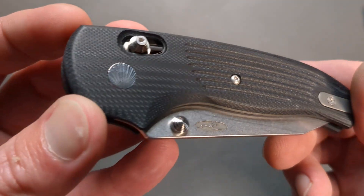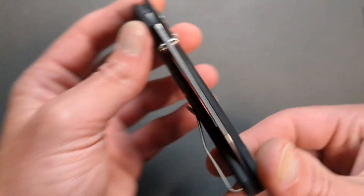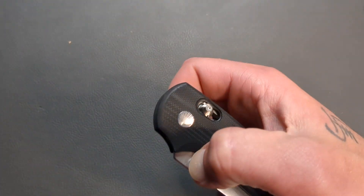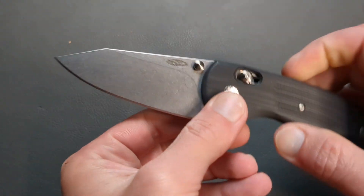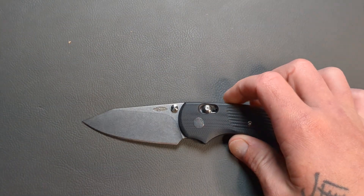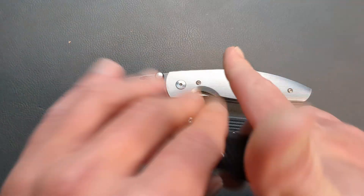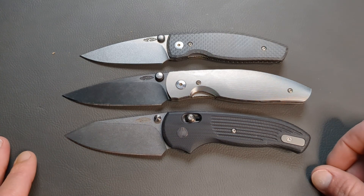Absolutely beautiful. Look at that G10 finish, and these guys are up in Massachusetts — so not far for me at all. Let's give this thing a flick open. Oh yes! Look how tall that flat-ground 20CV blade is. That is absolutely incredible. So there is the Atom, there's the Neutron — they all go good together, don't they?